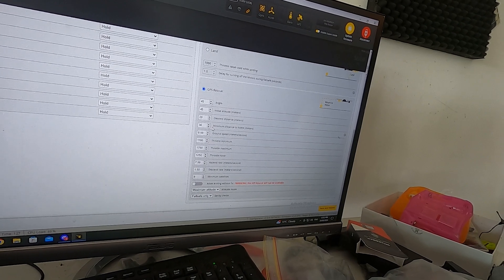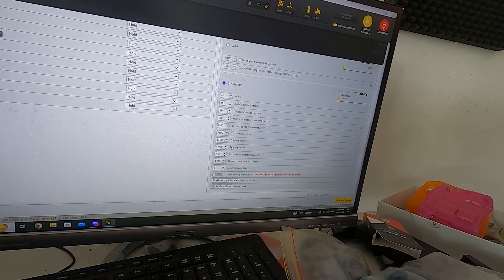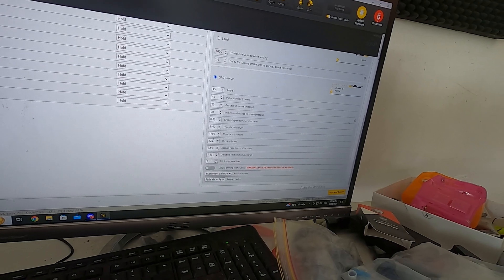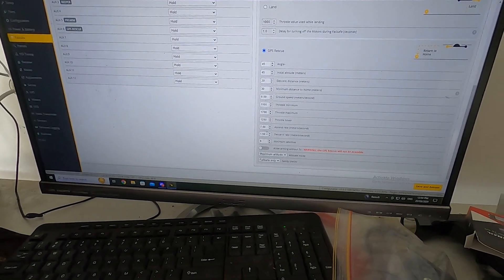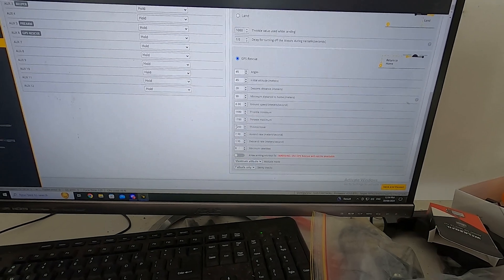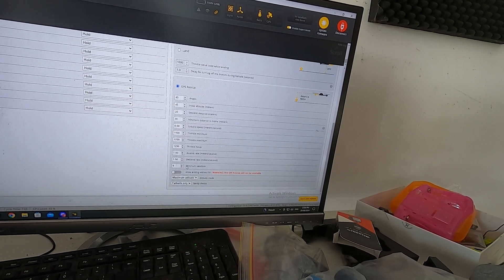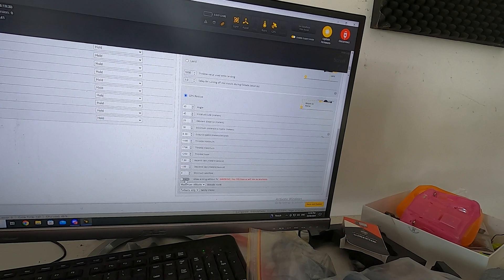Most of those settings I left at default. The only thing that's really critical is throttle hover — you want to get the stick value where the quad is fairly stable hovering and set it to that, so it knows what throttle to use when rescuing itself and climbing to altitude. I dropped the descent rate right down, and it came in very smooth — for a seven-inch that's lightweight, the default setting worked perfectly. Leave 'arming without fix' off; if it's on and you arm without minimum satellites locked, GPS rescue won't be available. Save and reboot.